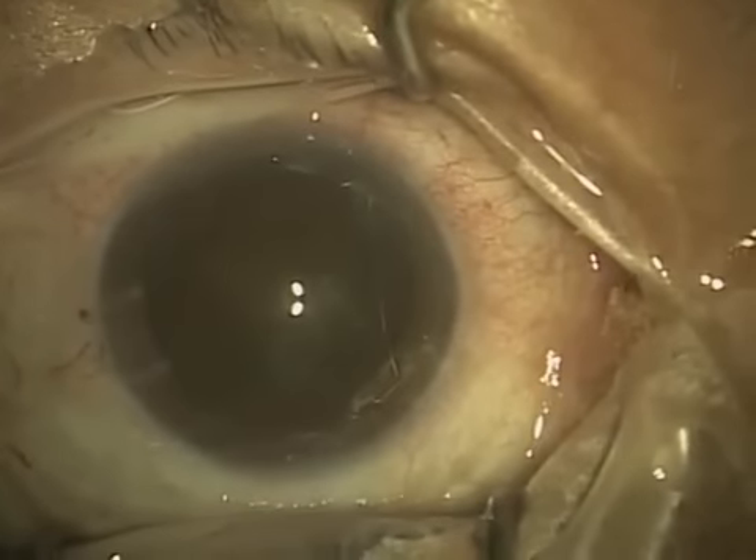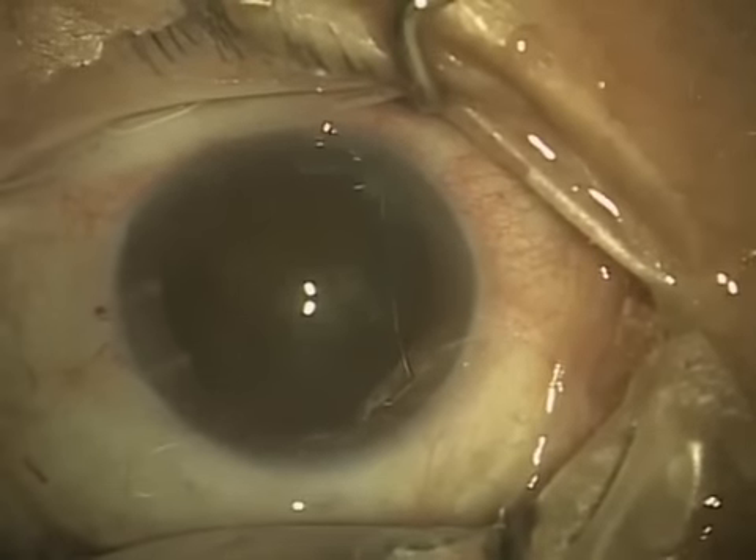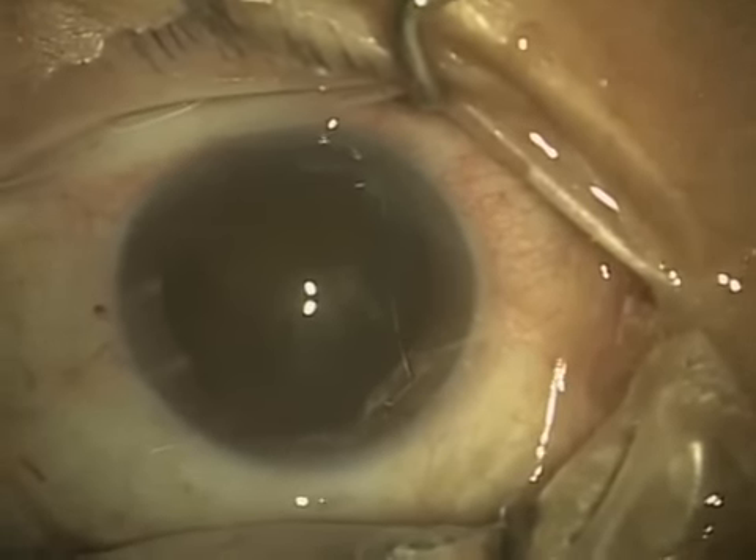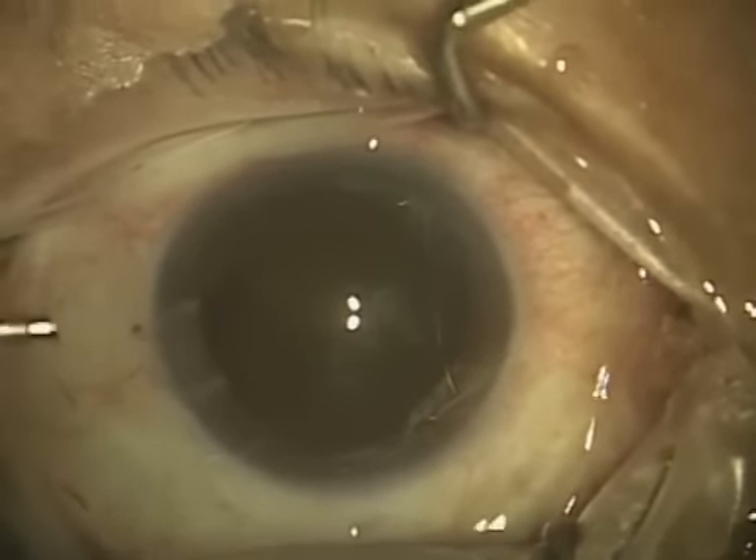Next will be the actual removal of the cataract, or phacoemulsification as we call it. Take a look at part two of this four-part series on cataract surgery and how it's done.